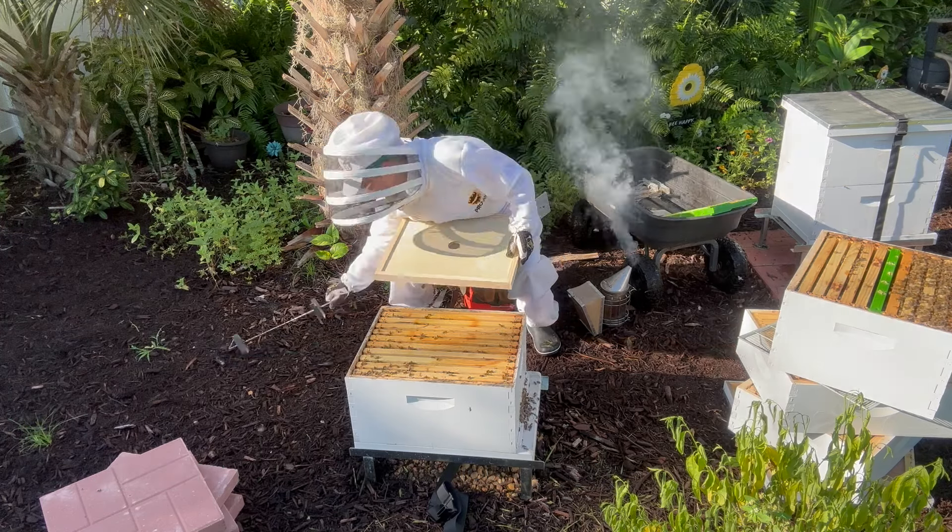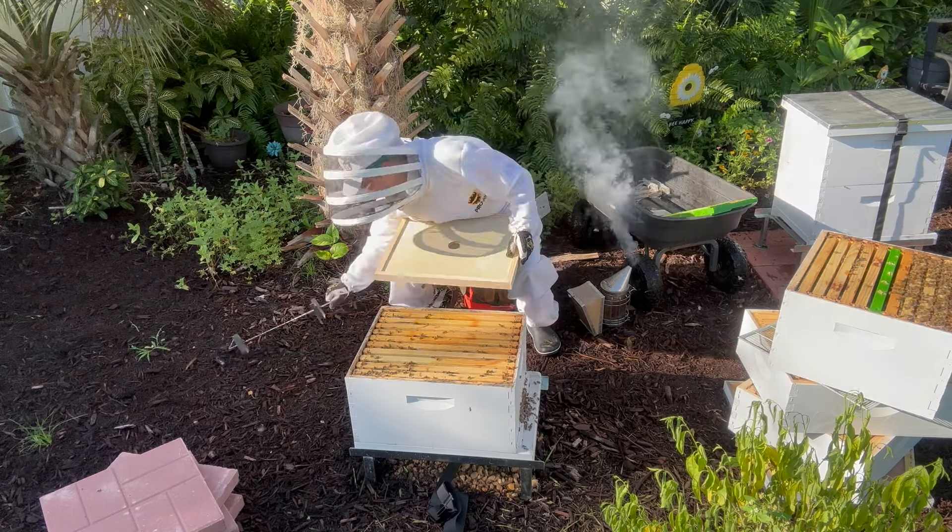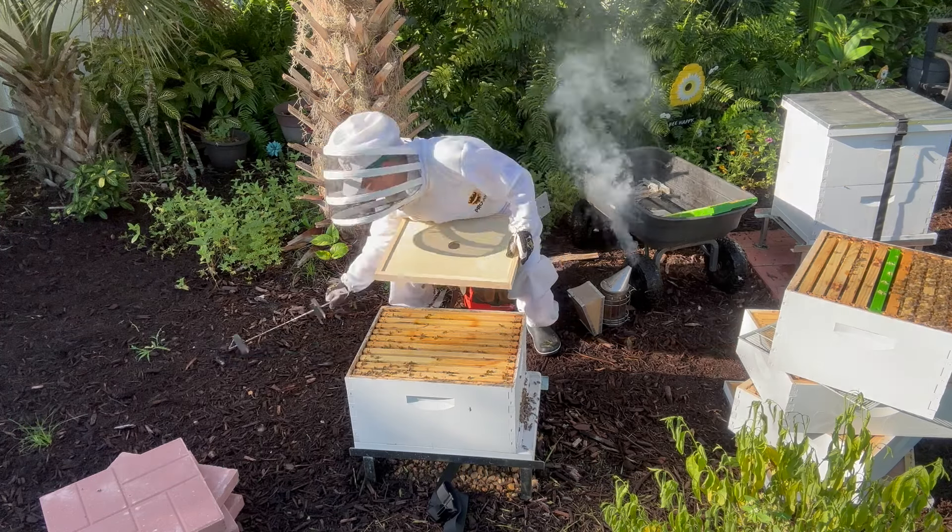Hopefully it'll keep some of them, so there'll be fewer bees flying around me. They're all over the place over here, so not looking forward to this.